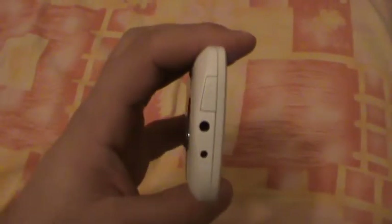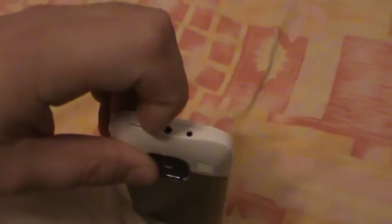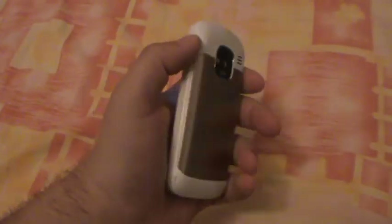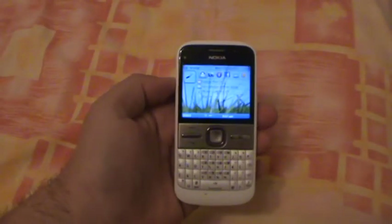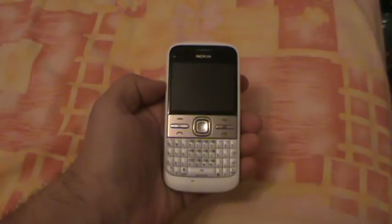On top we have the Nokia charging port, the 3.5mm jack, and the USB port which is nicely protected by a cover. Unfortunately we do not have a dedicated shutter key for the camera — we have the volume rockers on this side. But this is a business phone, so taking pictures is an extra.